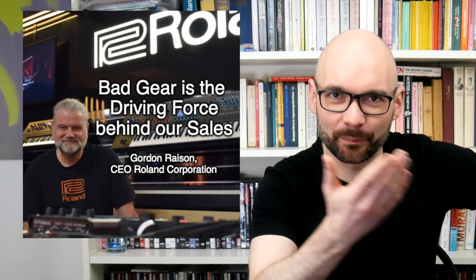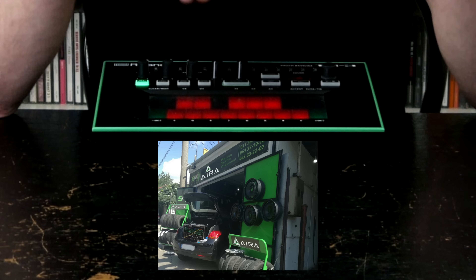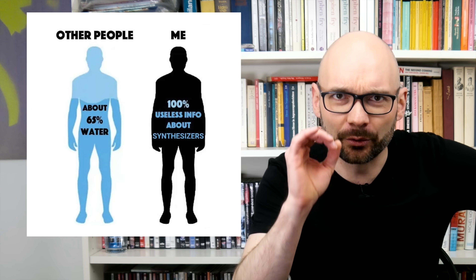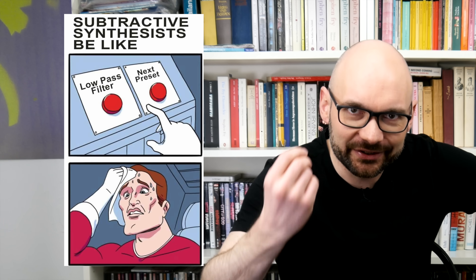Hey everybody, in this video we are going to talk about how a piece of bad gear turned into my favorite synthesizer — the reasons why I'm using this ugly design failure all the time, why the Roland TB3 is massively underrated, and how both total beginners and seasoned pros can benefit from what only seems to be a UI nightmare and dumbed-down preset abomination trying to capitalize on the heritage of the famous Roland TB303. This is a redemption story.